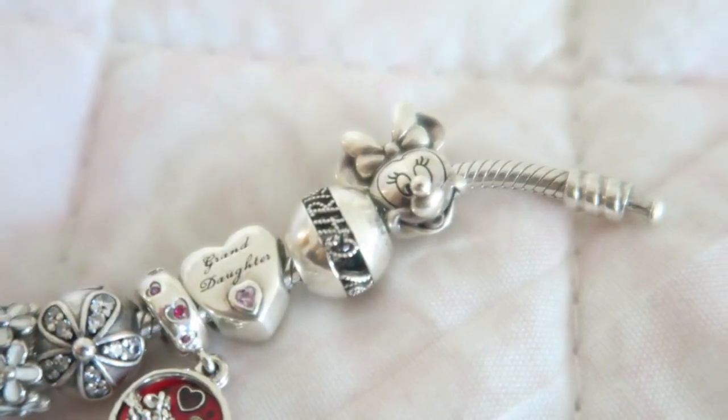The last charm is Minnie Mouse. This is the first Disney charm I got when they started selling the Disney charms in Europe. I love Minnie and Disney, as I already mentioned, so I have quite a few Disney charms on my bracelet. Really happy with her.